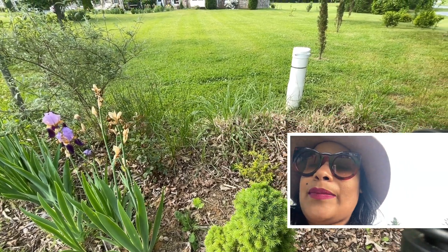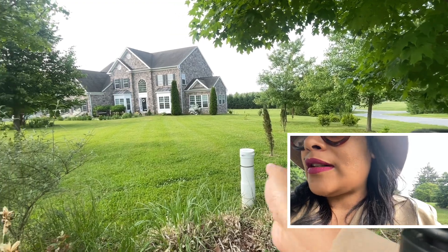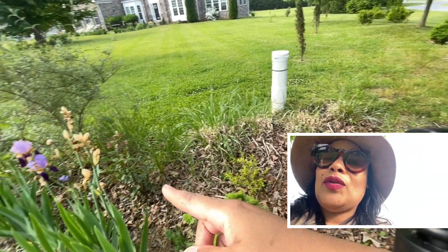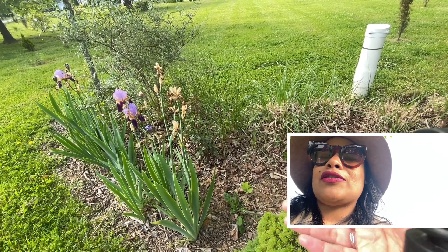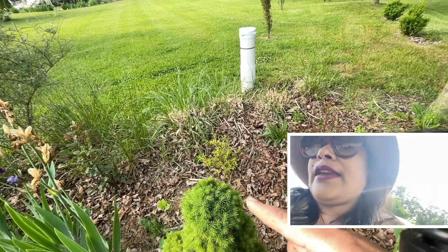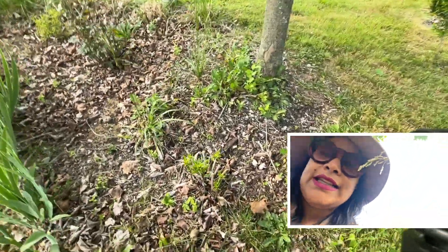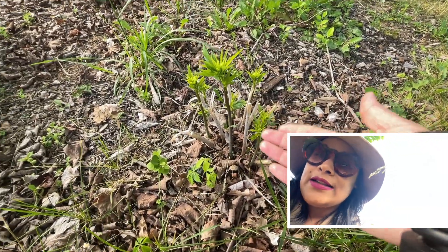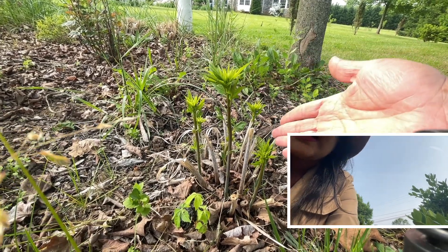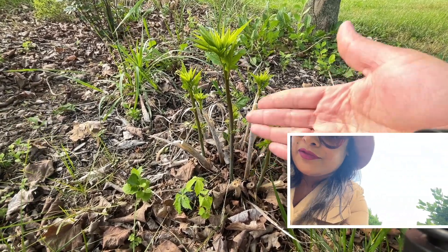These are the pampas grasses — we have six, and they grow really tall and cover all of this. They're very whimsical because they move beautifully in the wind. We also have rose bushes which aren't doing great this year since we relocated them. And here is another hibiscus — a classic example of how they grow. The old stems have nothing coming out, so we need to cut the old stems, and the new stems come completely directly from the ground.